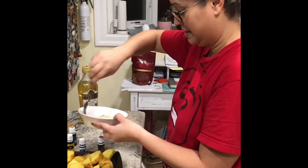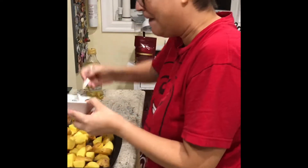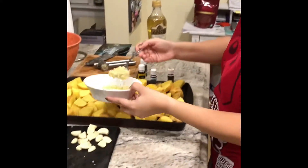And some olive oil. Oh my god, can you smell that? Yeah baby! Then you drizzle it on, drizzle it on.